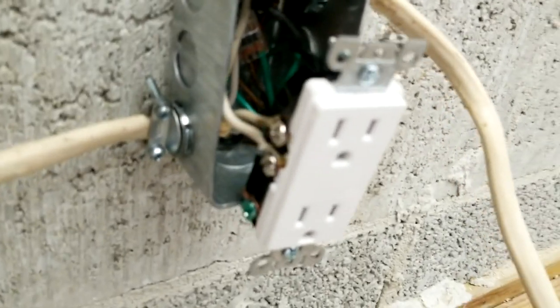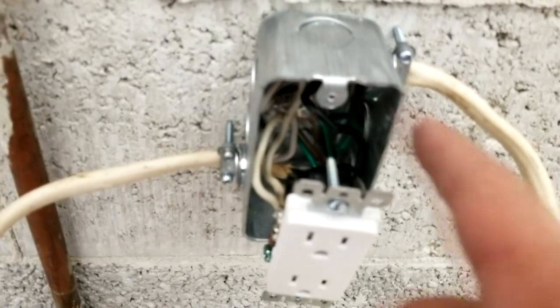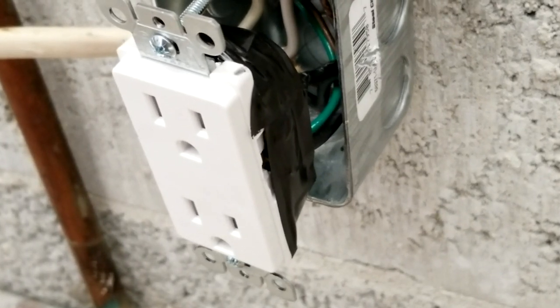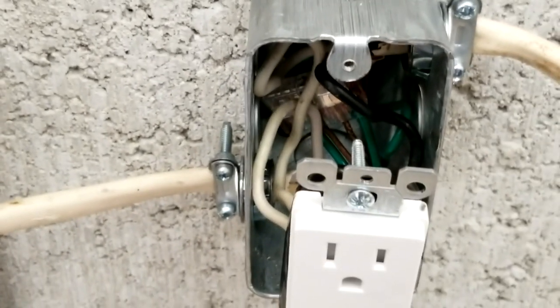There we are with the white wires connected up. I'm just going to run a little tape around — I always like to tape around all of my terminals just to protect our fingers or anyone else who wants to work on it later. There is our final product, all taped up with electrical tape. Now I'm just going to screw this onto the outlet housing.